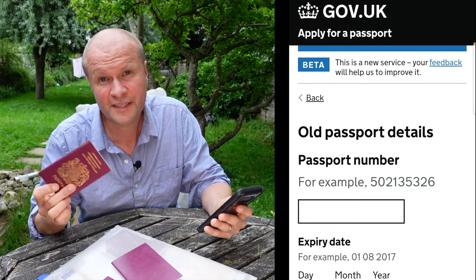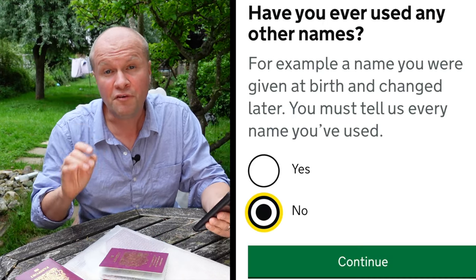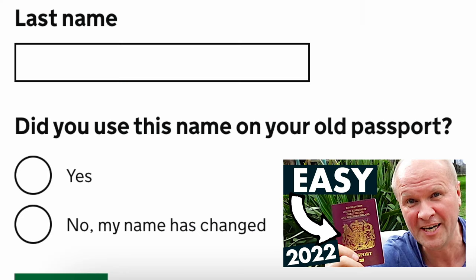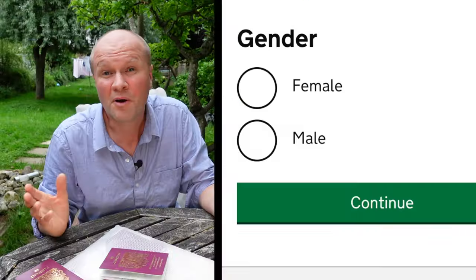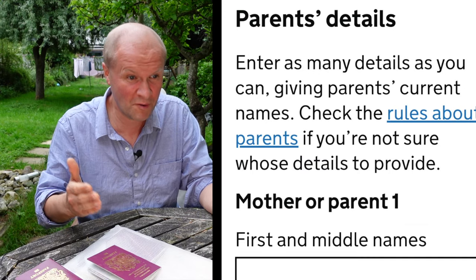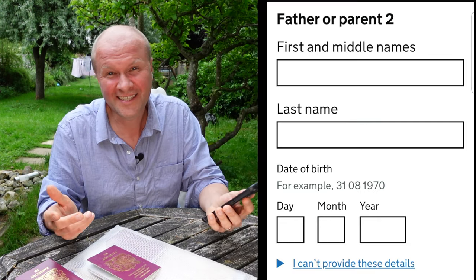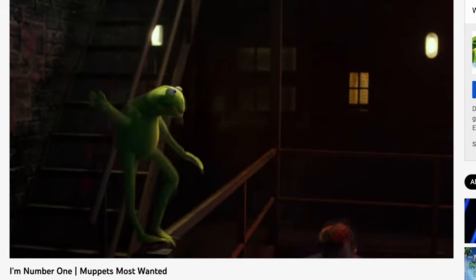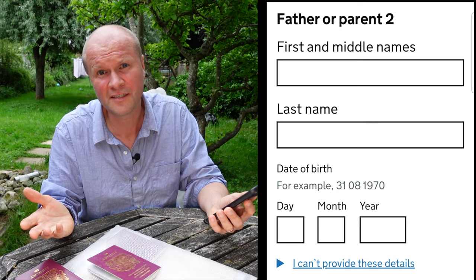I'll click the big green continue button. You won't be able to save this application so we've got to do it all in one go — let's go for it. First we'll need some details about the old passport. Now we need to put in the details for the new passport. Have you ever used any other names? There's a link in the description for my video about how to renew a child's passport if the name has changed by deed poll. The passport office now wants to know your gender, and some more details about where you were born.